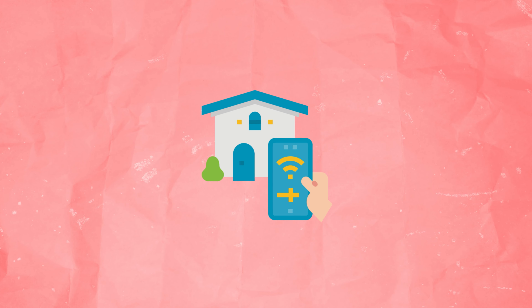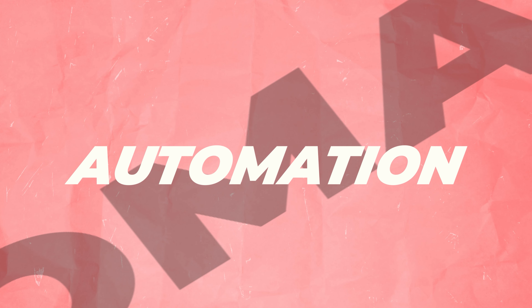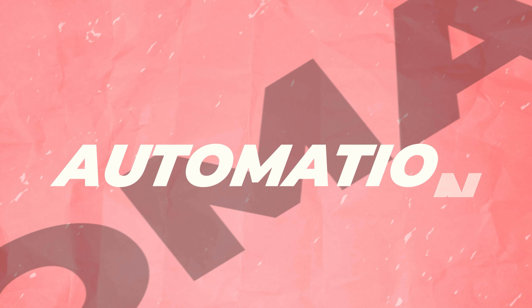Smart, smart, smart — everything is just smart these days. But what if everything isn't smart? I think I'll stick with the smart word because we're doing a smart home series and I gotta be smart too, you know.